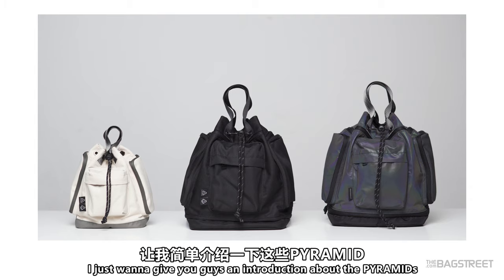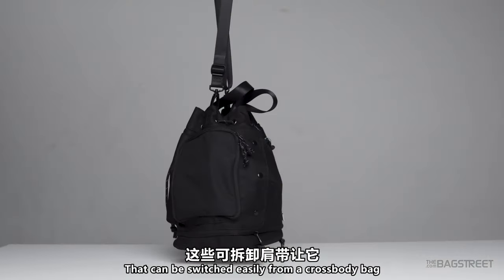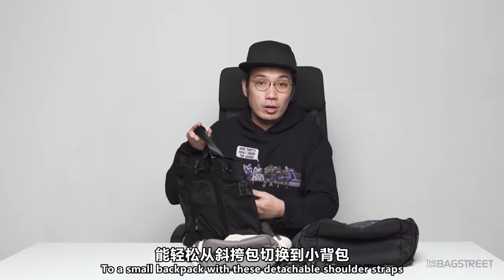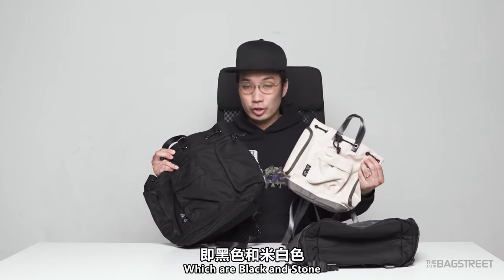So the Kickstarter video — I just want to give you guys an introduction about the pyramids. The Pyramid is a two-way bucket bag that can be switched easily from a crossbody bag to a small backpack with detachable shoulder straps. The Nomad Series Pyramid comes in two colors: black and stone.